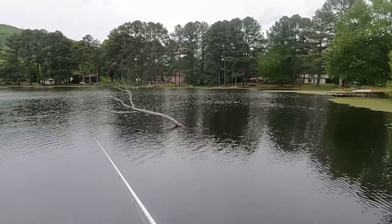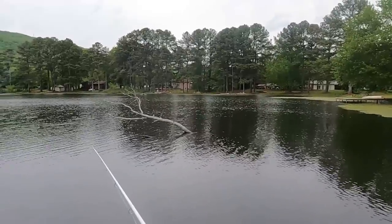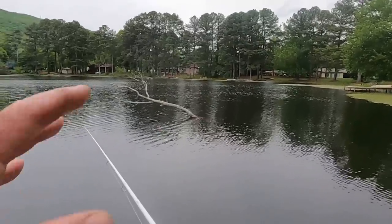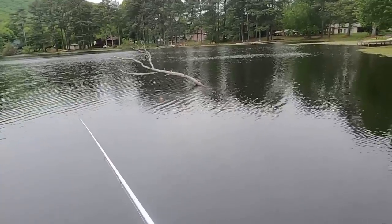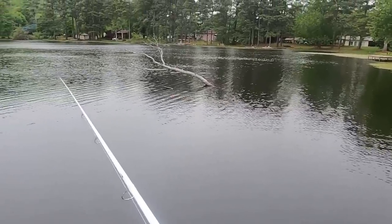Like I say, all you got to do when you bobber fish is look somewhere else other than at the bobber and you'll get a bite. Happens every time. Now I watched a video that Richard Jean, the fishing machine - a friend of mine - put out, and he went crappie fishing using nightcrawlers and targeted crappie with nightcrawlers. So that's where I kind of got the idea of crappie fishing with nightcrawlers. I'll put a link to his channel at the end of this video.